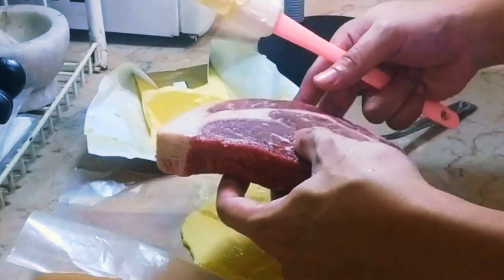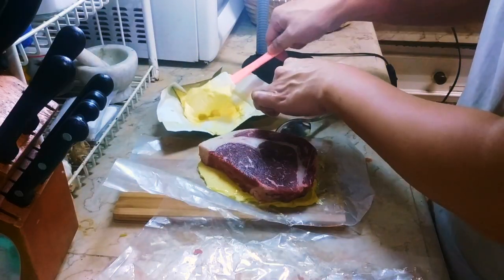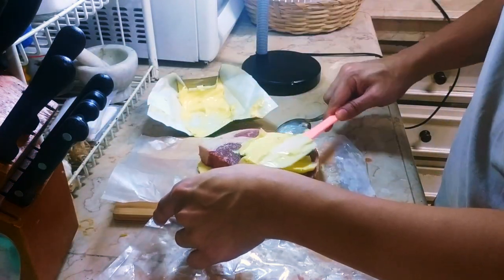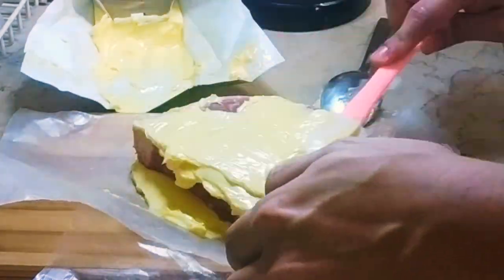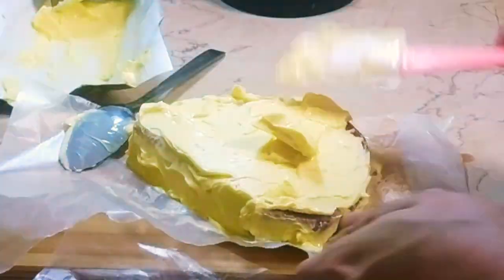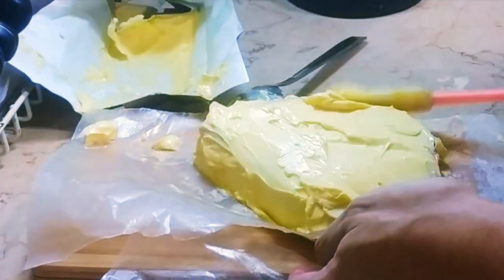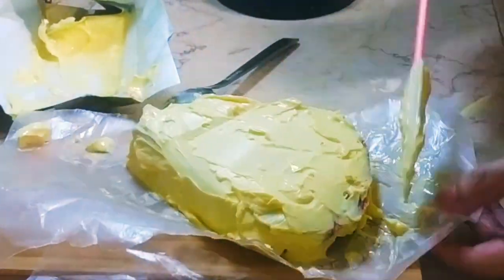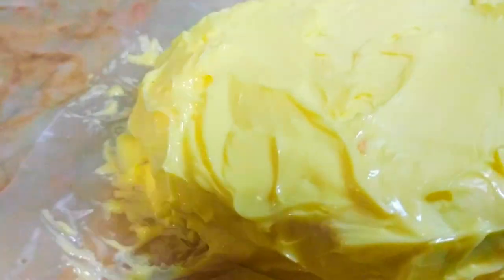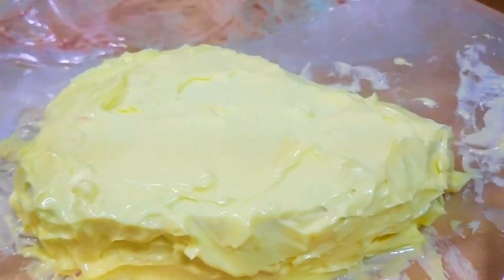Now cover the entire steak with butter. Be generous with your application to make sure you're coating the steak well. I was surprised that this process took me a lot longer than expected — a little over 15 minutes. Once entirely covered, place this in your refrigerator for the butter aging process. I'll be aging this one for 30 days. As a disclaimer, the next part of the video will be showing a steak I previously butter aged at 16 days. As early as now, you already know there will be a part 2 for this experiment and video.